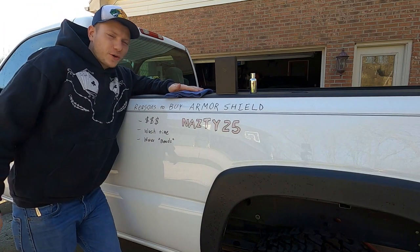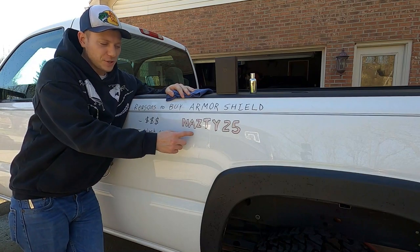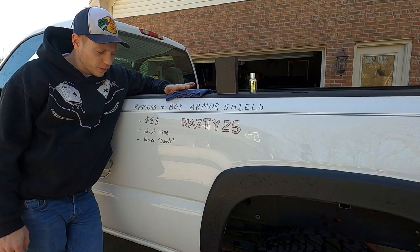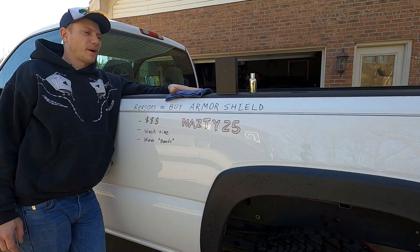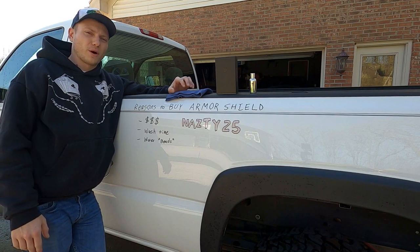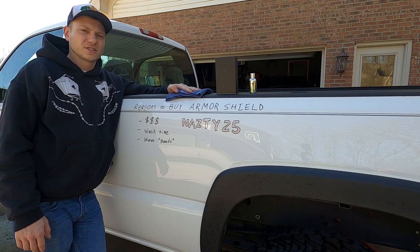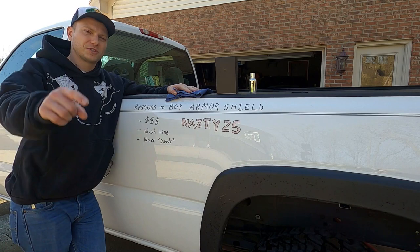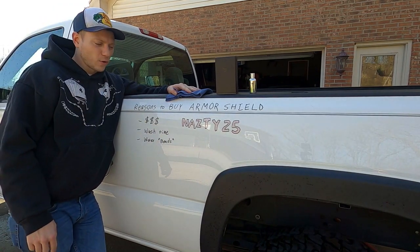I really hope you enjoyed this video. Check out the link in the bio for the Armor Shield and make sure you use code NASD25 for $25 off your entire order — it will save you some big money. This is going to be the cheapest ceramic coating out there, but it's definitely worth the money — it actually gets you something decent on your vehicle and it can last a long time. Check out my other videos, hit that subscribe button, and we'll catch you guys in the next one.